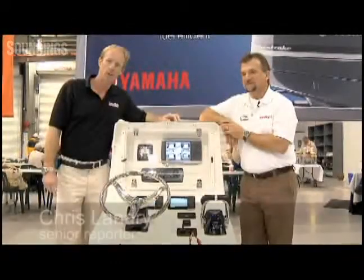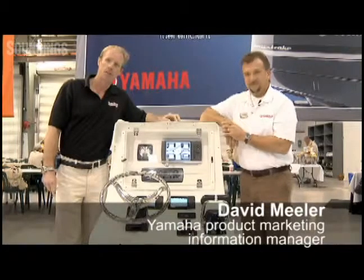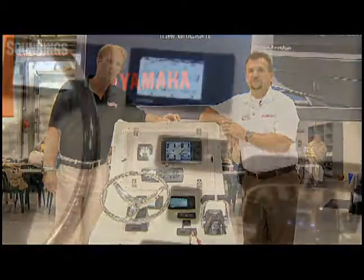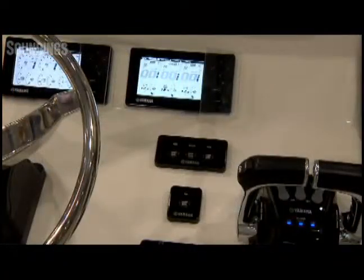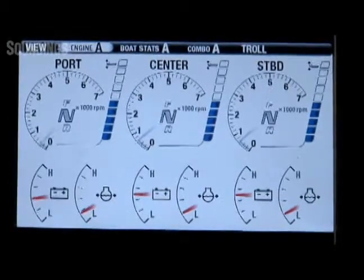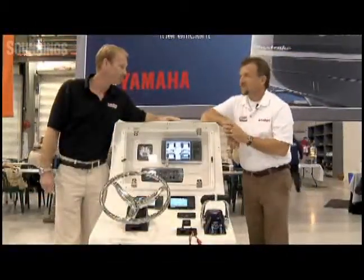Hi, I'm Chris Landry. I'm with Soundings and Soundings Trade Only. Today, I'm with David Mueller. He's the product information specialist with Yamaha. And today, we're going to be talking about Command Link Plus, which is a new helm instrumentation system from Yamaha. David, thanks for joining me. Glad to be here, Chris. Thank you.